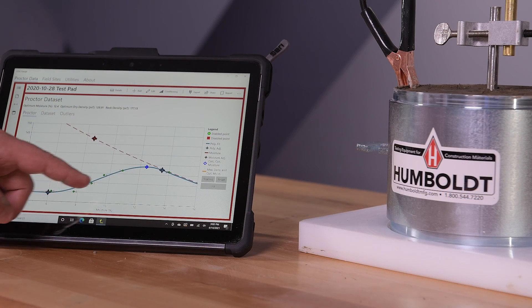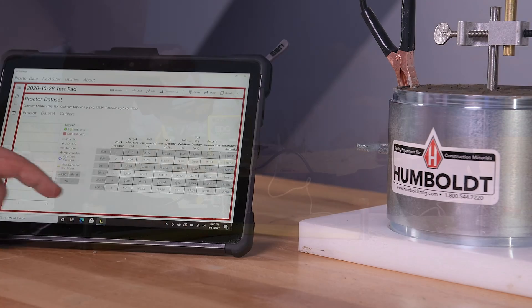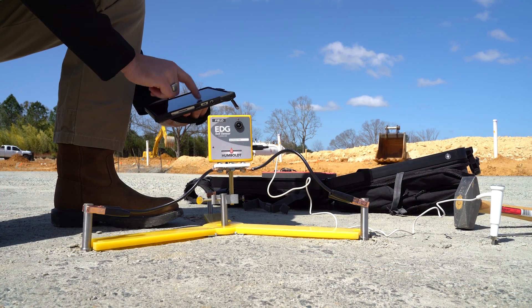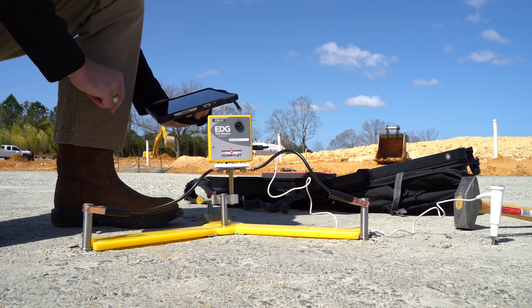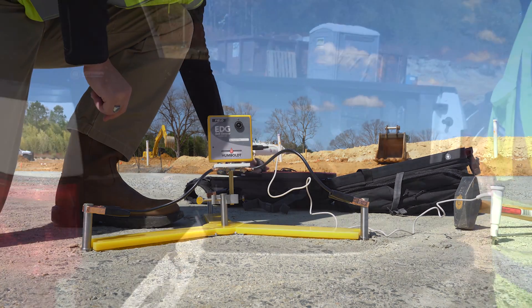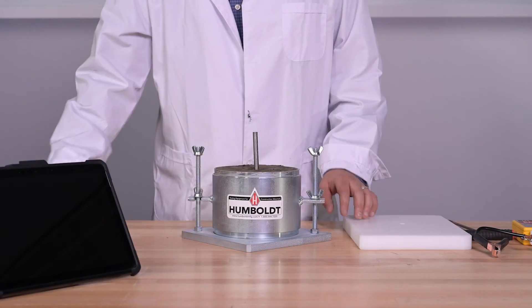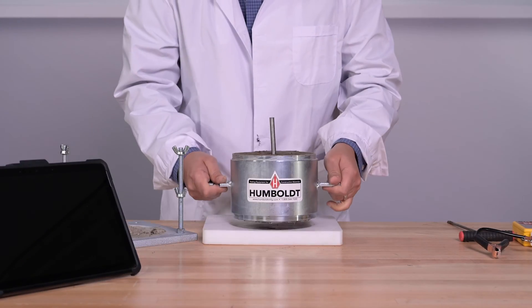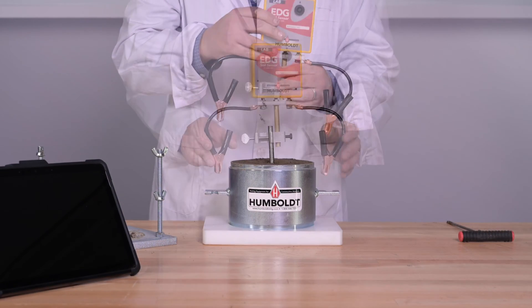The new EDG-E is comprised of separate units for the lab and the field, which work together to ensure precise and accurate measurements. The field unit is lightweight and comes with a ruggedized backpack for easy transport and storage. The lab unit provides you with the tools to take readings directly from proctor molds while performing modified proctor tests.